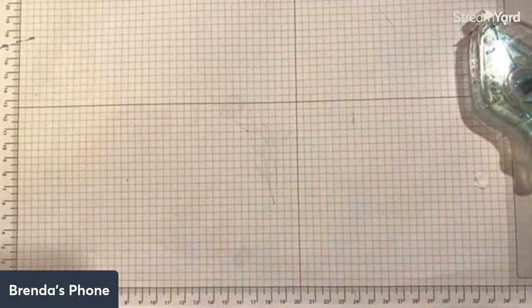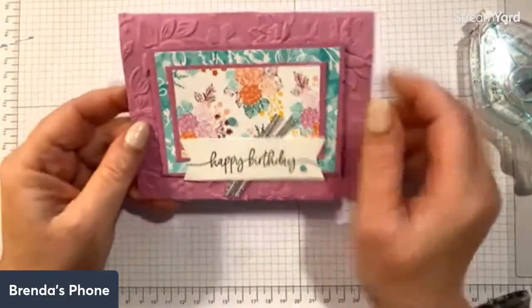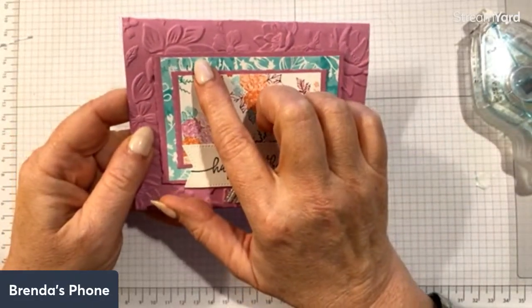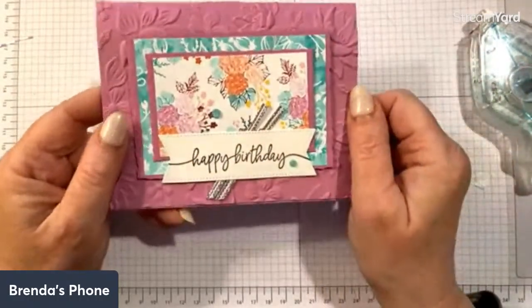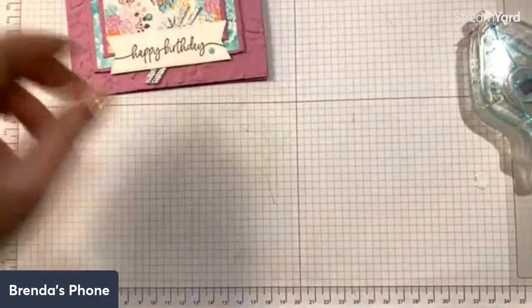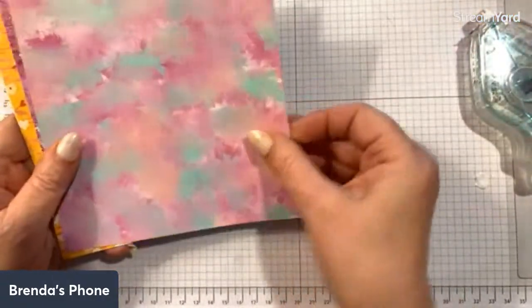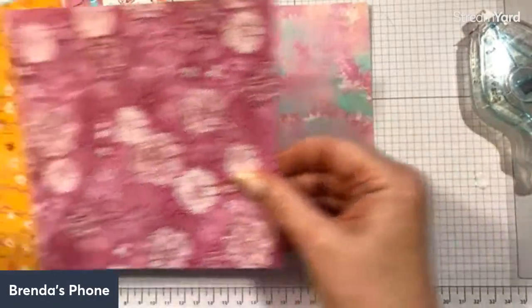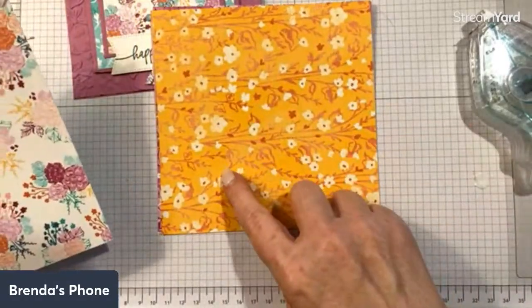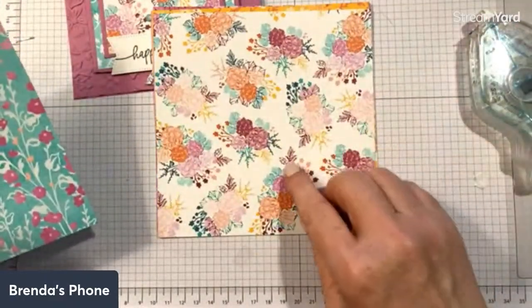The card we're going to make today features a brand new color — the in color Petunia Pop. This color on the card is Summer Splash, and the designer series paper is called Unbounded Beauty. Let me show you that so you can see the different designs. These are six by six pieces, though the paper does come in 12 by 12 — I've just cut them down. Flipping through them you can see the gorgeous use of Petunia Pop, a pretty pink, and the new Peach Pie, featuring four out of the five in colors.